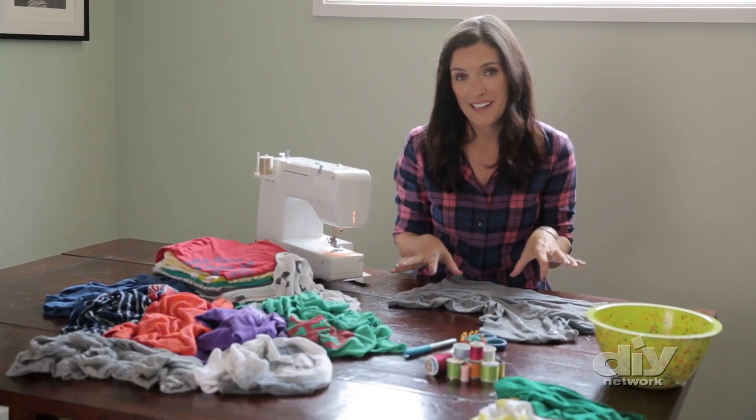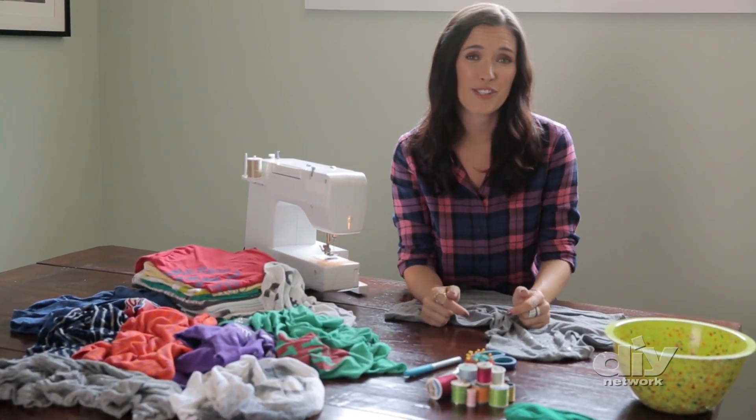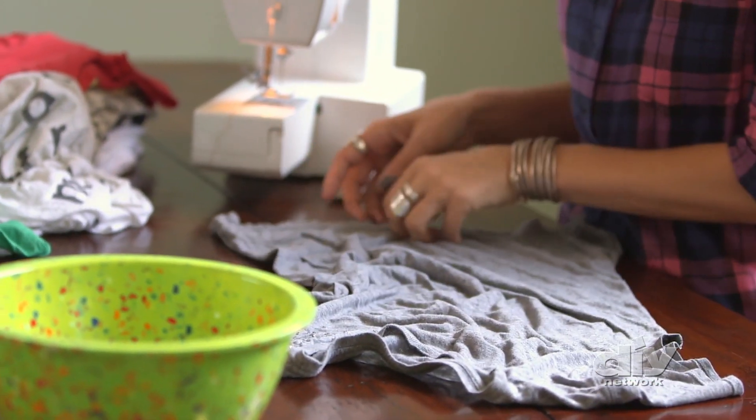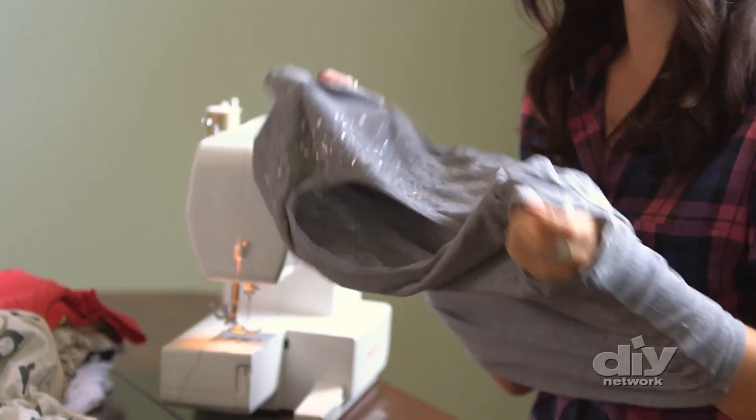Everybody's got more t-shirts than they care to admit, but try this technique and you can turn a t-shirt into a personalized reusable shopping bag. First, we're going to take an old t-shirt and turn it inside out and line up all the seams.